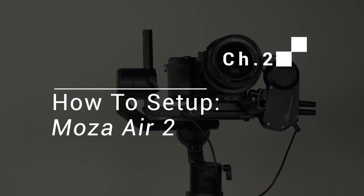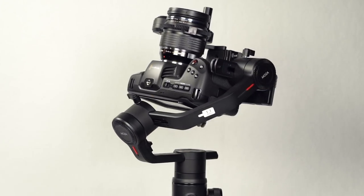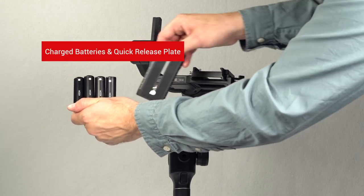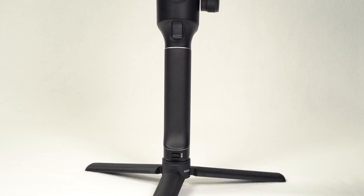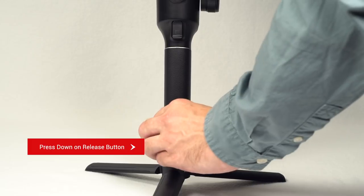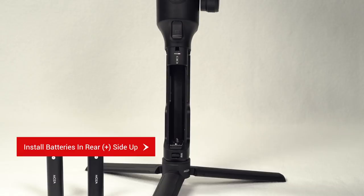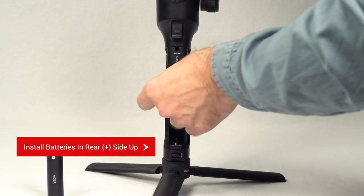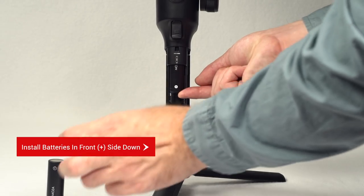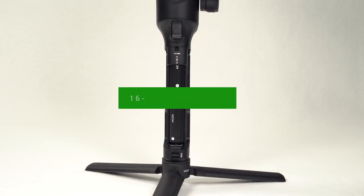Chapter 2: How to set up the Moza Air 2. To get the Moza Air 2 up and running, the two most important items you will need are a charged set of batteries and the memory quick release plate, which is compatible with Manfrotto quick release plates. To install the batteries, press down the battery cover release and lift up the battery cover. Install the back column of batteries positive side up, and the front column of batteries positive side down. The battery life of the Moza Air 2 is 16 hours.